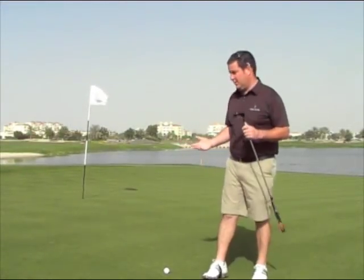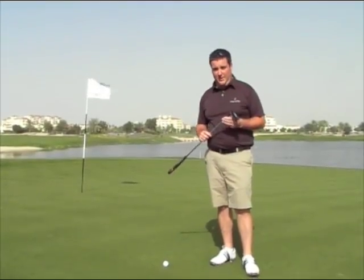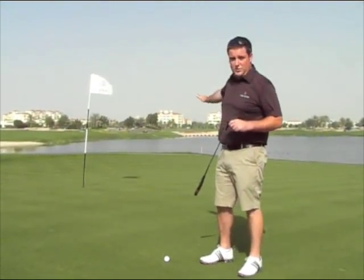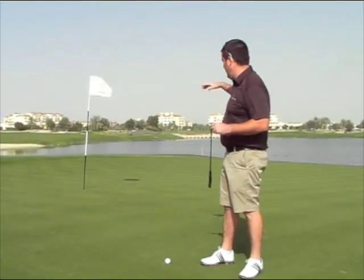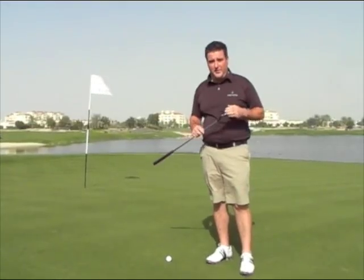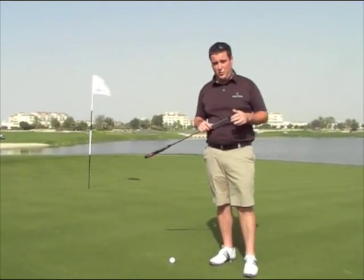We've reached the green now — on the green with a birdie opportunity here on the 18th hole. Everything's going to slope towards the lake. Front of the green, pin position today — when the pin's up the back you've really got to be careful when hitting your approach shots into the green.